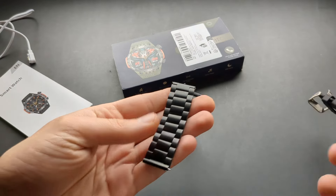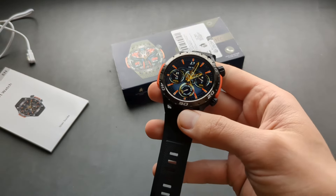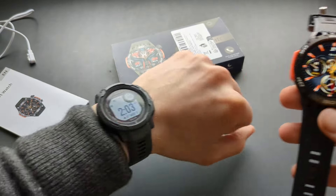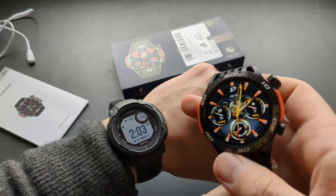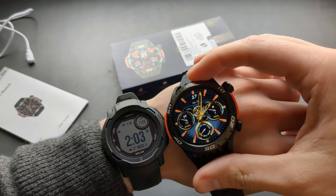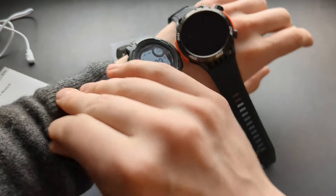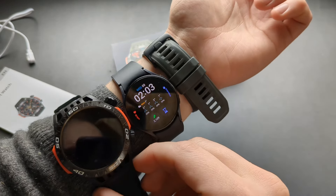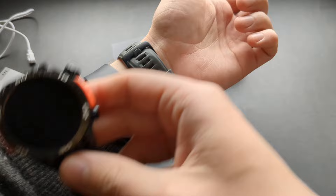I prefer the feel of the rubber strap, but the metal one probably looks better. This is a fairly large watch. I have the Garmin Instinct 2 here and that's even bigger, and also this Samsung Galaxy Watch, which is absolutely massive compared to this one.